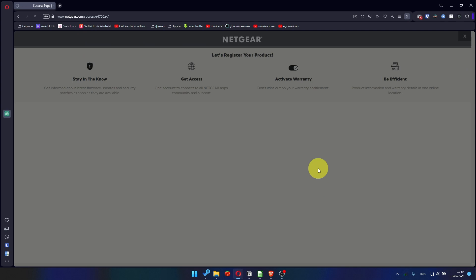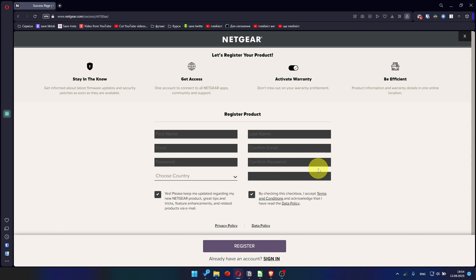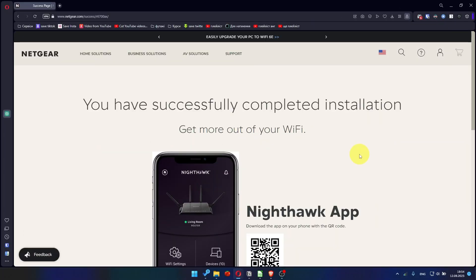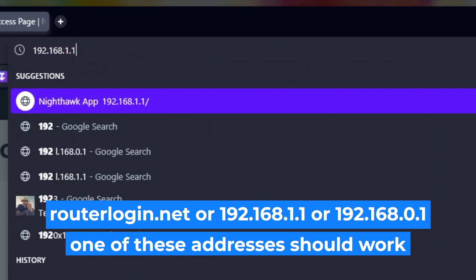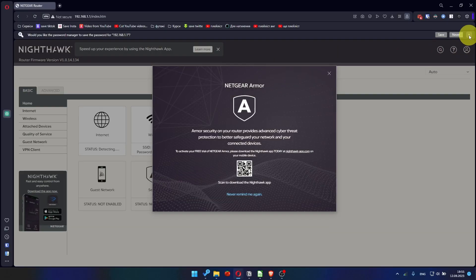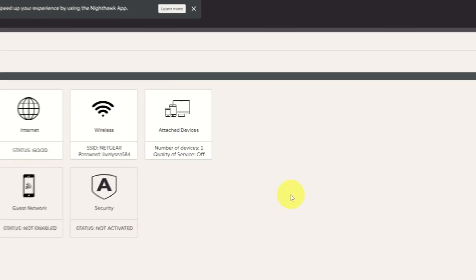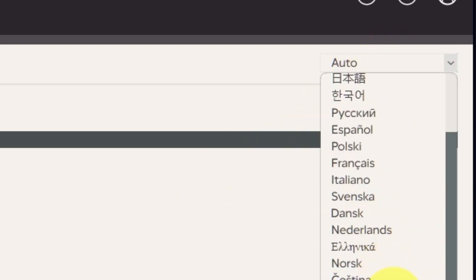After updating the firmware, you may be redirected to the Netgear website where you can register your router. If you want to, you can do it. I'm just going to close this window. Log into the router's web interface again if you are logged out. Enter the standard username admin and the password that you created a few minutes ago, and press the Sign In button. Close this window. In the top right corner, you can change the language of the router's website interface.